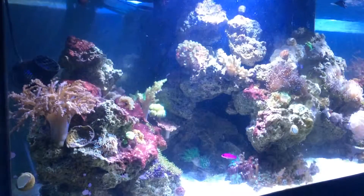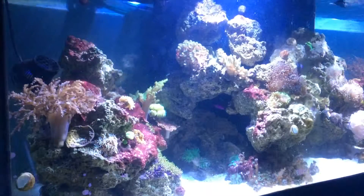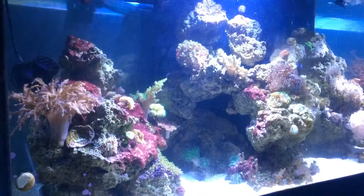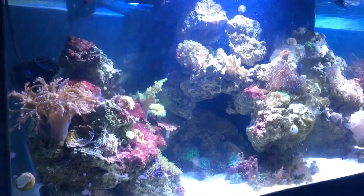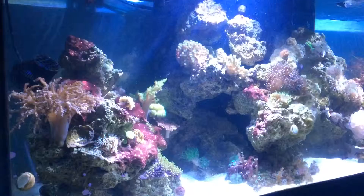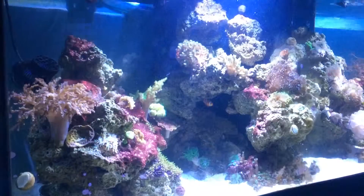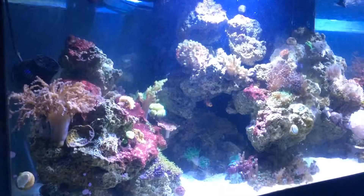On the left-hand side I am battling a little red cyanobacteria. I think it was triggered by removing the Tunze 6095 wave pump on the left-hand side — I removed it for about three weeks for a cleaner look with no pumps or wires. But the lack of flow and perhaps a little overfeeding caused an explosion of red cyanobacteria on the left side and a little on the right. I've cut back feeding and put the Tunze 6095 pump back in, and will step up water changes.